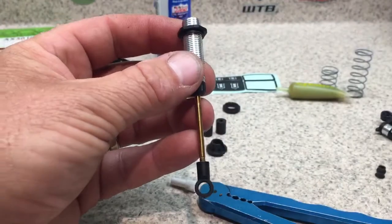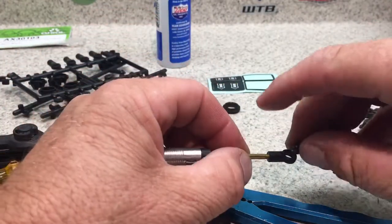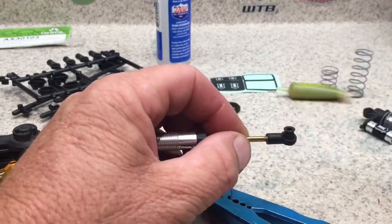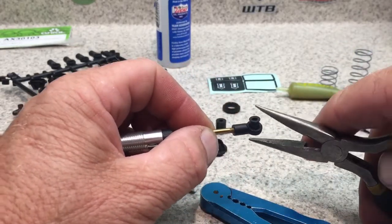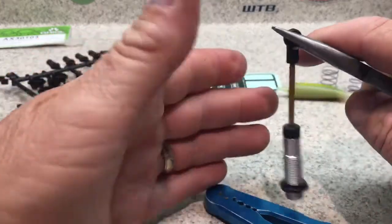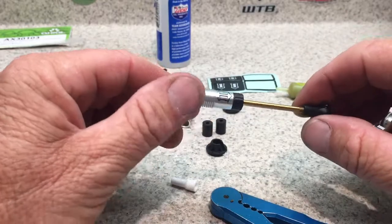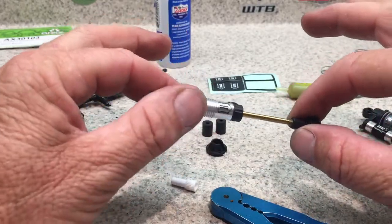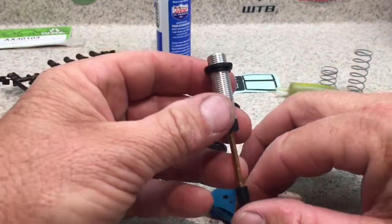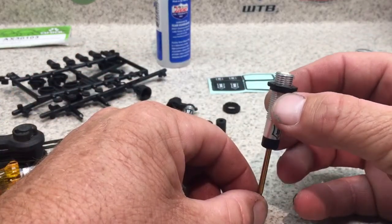Once your shock length is the same on both, take your pivot ball, pop it in — just hold it, turn it, and pull and it should pop right on. That should keep your shocks moving real nice and smooth.